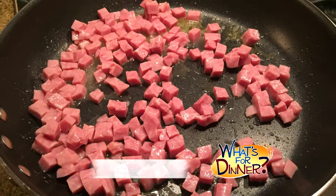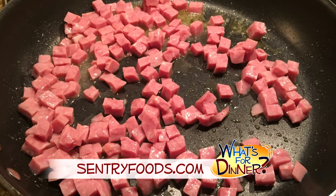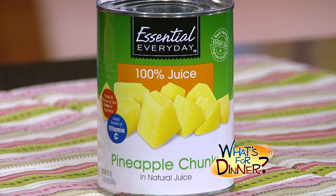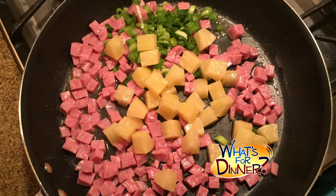You'll melt 2 tablespoons butter in a large skillet and then add 2½ cups of cooked and cubed ham, 2 green chopped onions, and 1 drained cup of everyday pineapple chunks. Sauté for about 5 minutes.